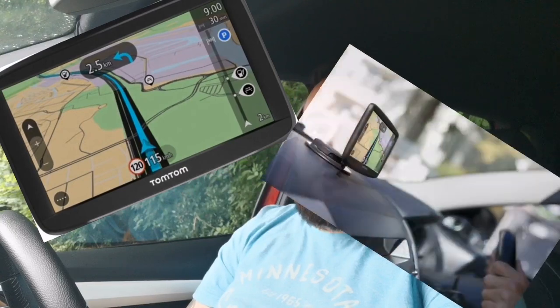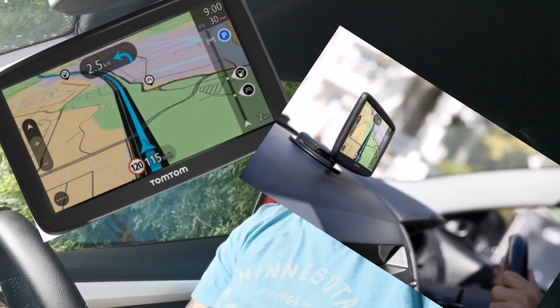First of all, on your driving test four out of five of them are going to be using sat-nav for the independent drive. They have a pre-programmed sat-nav and they use the TomTom Start 52 — a specific model with pre-recorded routes on it, so you don't have to program the sat-nav yourself. The route is already pre-programmed.